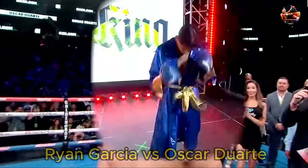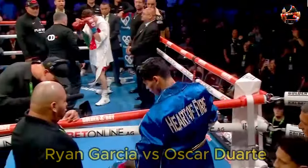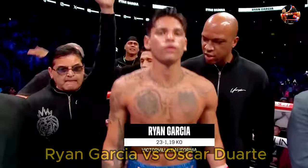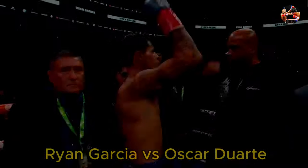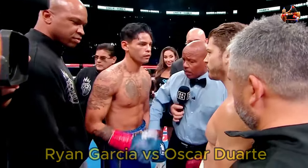Hey! Presenting King Ryan Garcia! It's been a long time. Here we go!